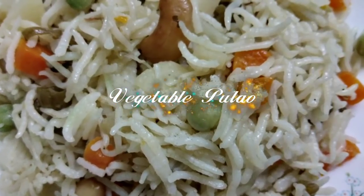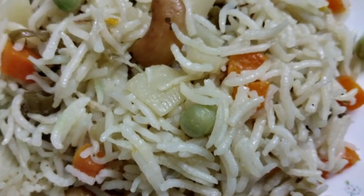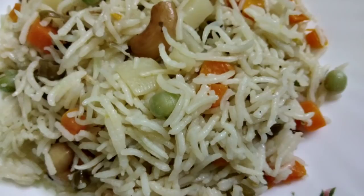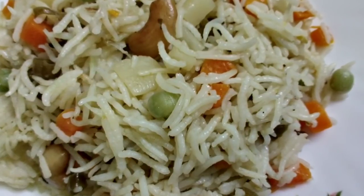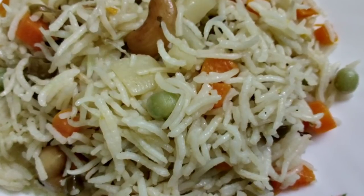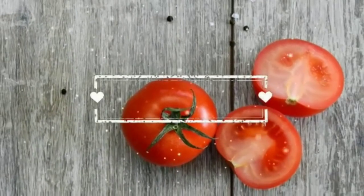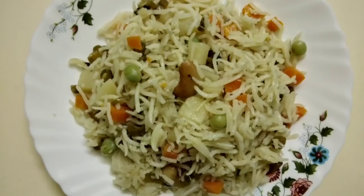Today I am using a vegetable flounder recipe. We are ready for this recipe. We have a special recipe for this recipe. Welcome to Sathan Manu. We are ready for this recipe.